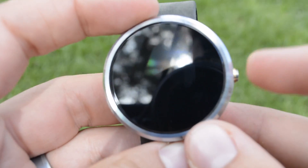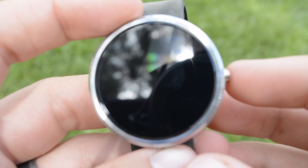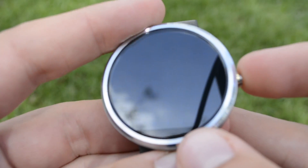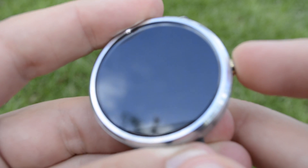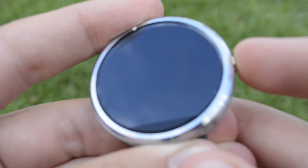What you're going to do is hold down the button — the only button on the Moto 360. You're going to feel a couple of vibrates after holding it for a while, but you're going to want to keep holding it down. I'll let you know when those vibrates happen on my watch.